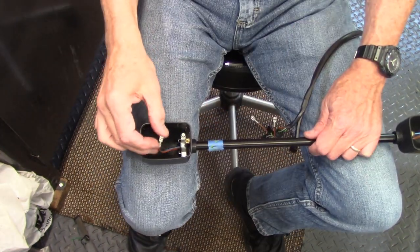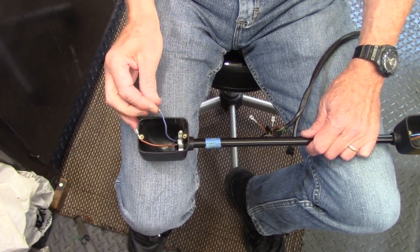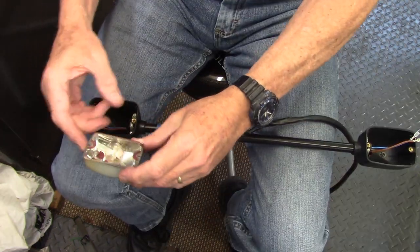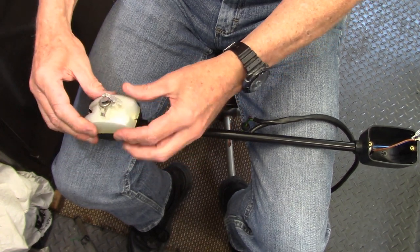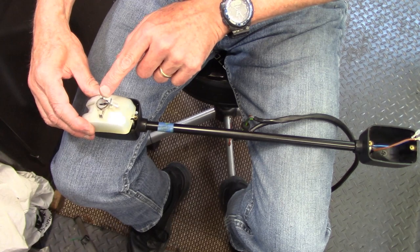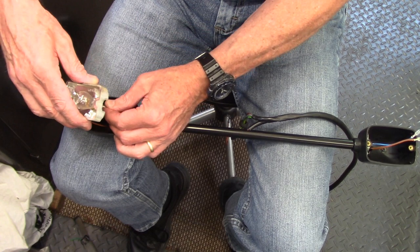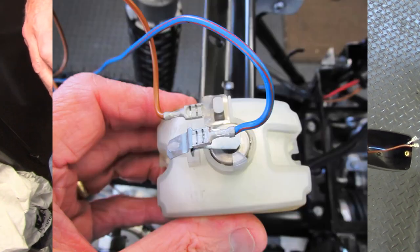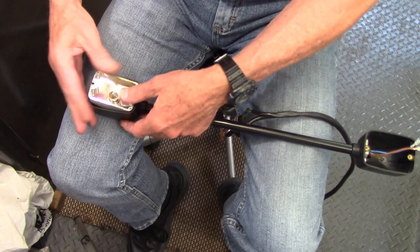On each turn signal there will be a ground wire, which is brown, and since this is the left signal, that's the blue-red wire. This is the reflector with the bulb, and on the back are two terminals — one is the ground wire and one is the hot wire. For the left side, the hot wire gets the blue-red, and then the brown just plugs in, and that lays in like this.